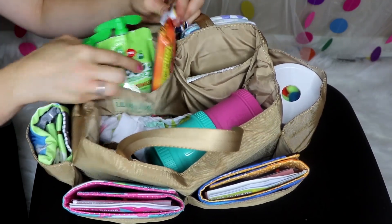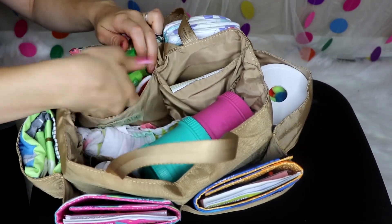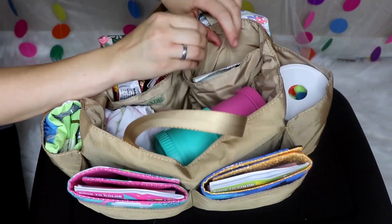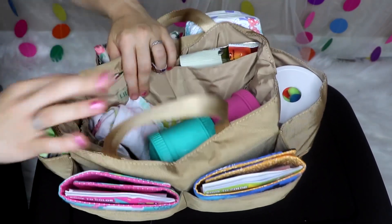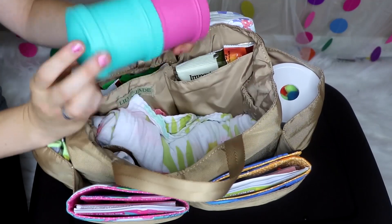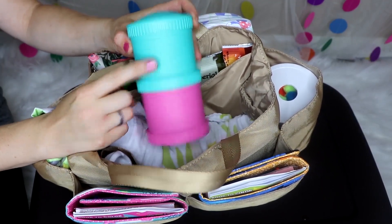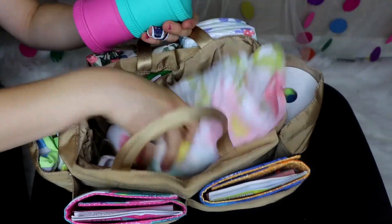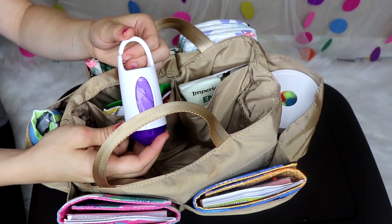Here on the inside I have snacks for all my kids — two applesauce and a couple of granola bars tucked inside — and then I have some snacks for me in this pocket. In the main part of the insert I have a Replay stack cup, some snacks for my daughter, some snacks for my son.